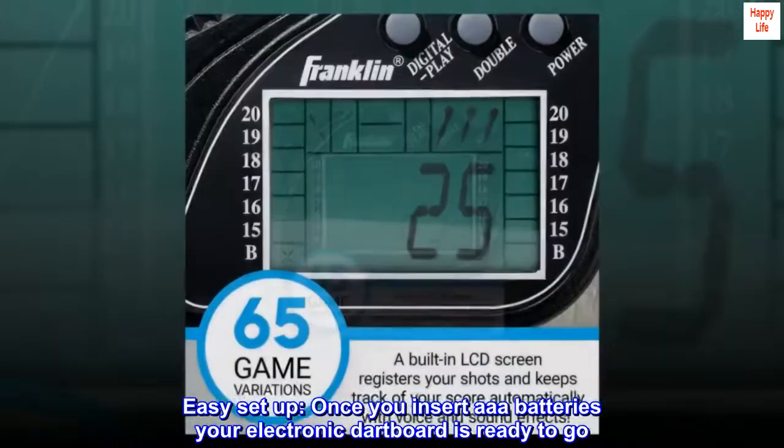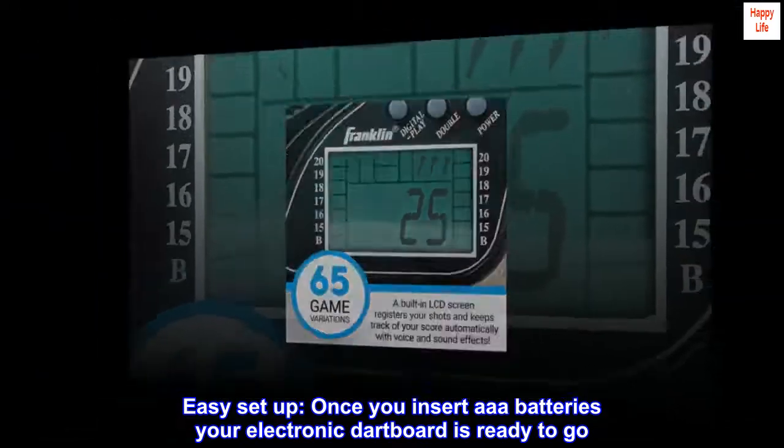Easy setup. Once you insert AAA batteries, your electronic dartboard is ready to go.